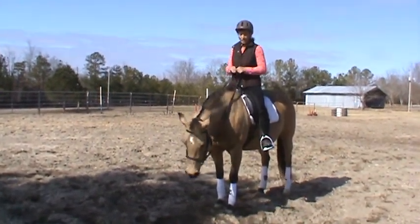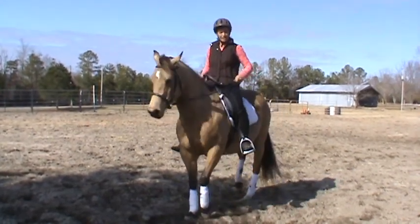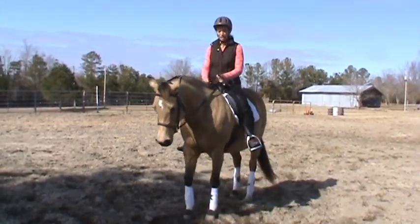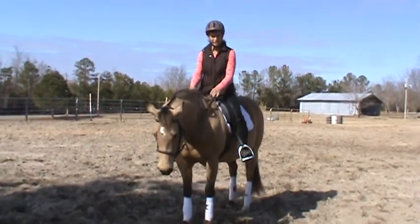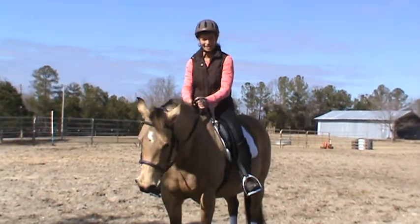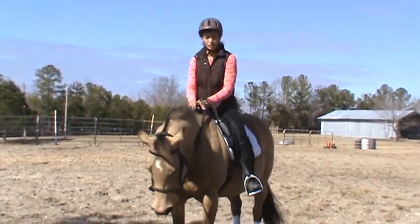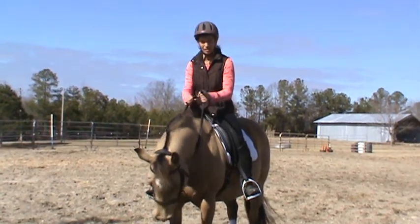Now I want to show you how easy it is to make Sissy tuck and get her head, and that it's not going to be hard on you, your shoulders, or your hands. I just want to show you a few of the things she learned in reining training that English people don't necessarily use, but the horse knows. It's good that you know what she knows so you can use it in the English world too.